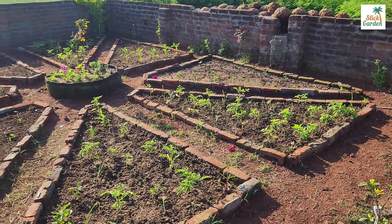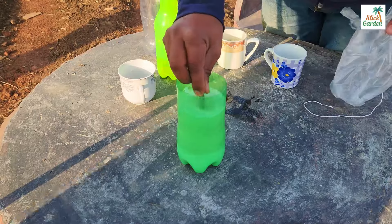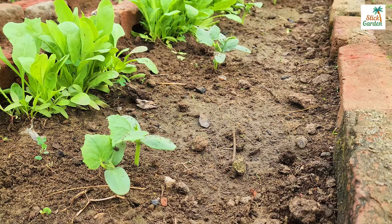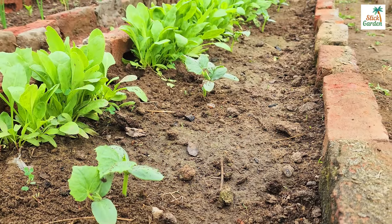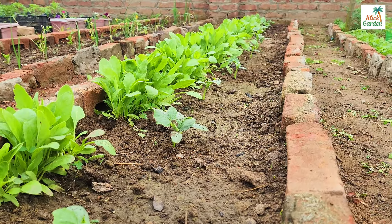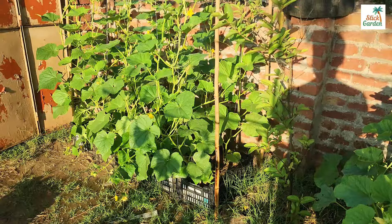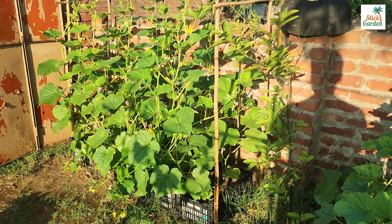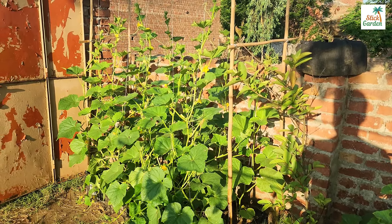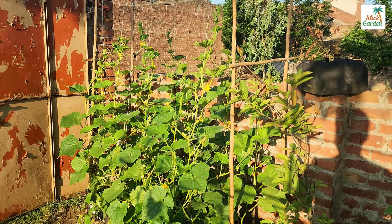Today on our gardening channel I will share with you a miracle top dressing that should definitely be done if you see that your cucumbers are sitting still and not growing, not developing. After this feeding you will immediately see how they will quickly begin to increase the green mass and become greener and more vigorous, actively going into growth and delighting you with a rich harvest.